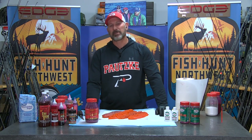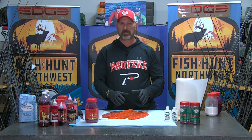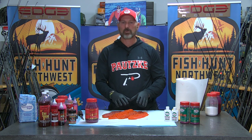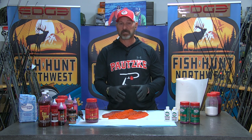Hey everyone, Dwayne Englund, Potsky Bait Company, and we are back here in the Bait Lab. Today we're going to talk about curing mature salmon eggs and some things you can do that will make a more quality bait, one that I think you'll appreciate and one that actually fishes better.